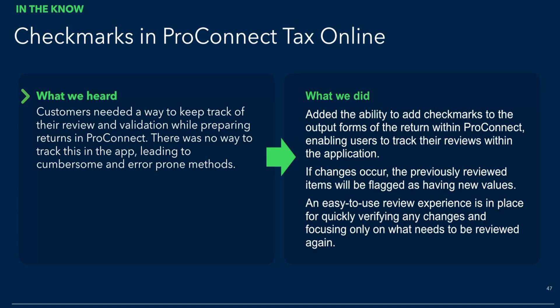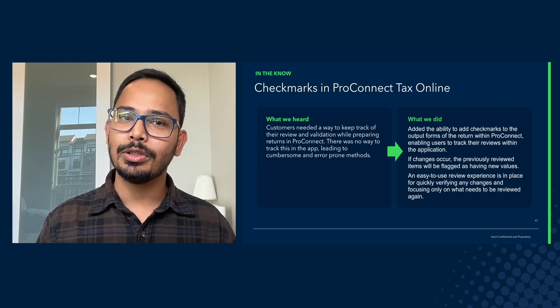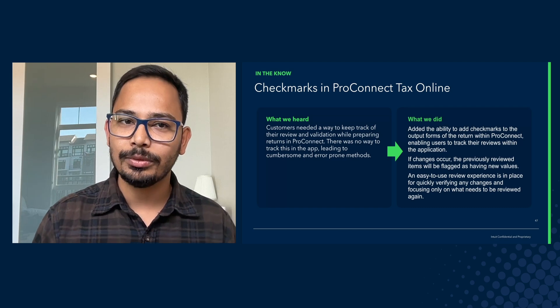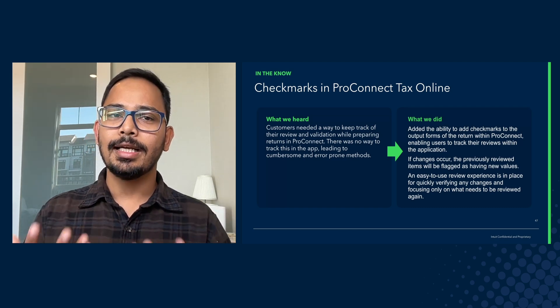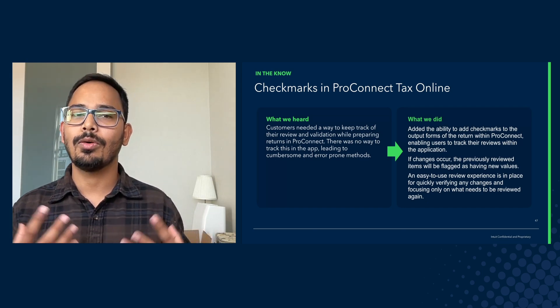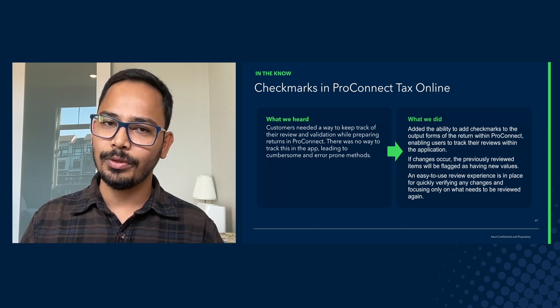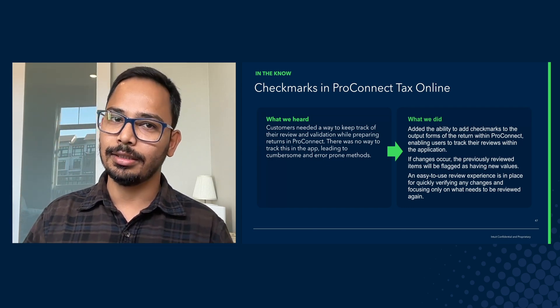We were receiving a lot of feedback from customers around how much time they take in reviewing the information that has already been entered into the tax return. Multiple times it happens that the same pro goes into the return and they review the same fields, same forms again and again, as they don't have a very structured, very accurate way to know what fields have already been reviewed and what additional fields need their time and energy.